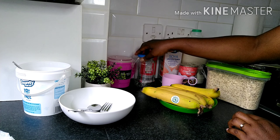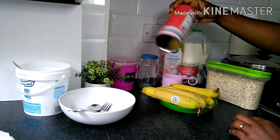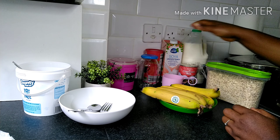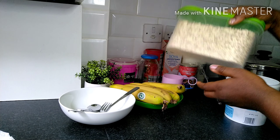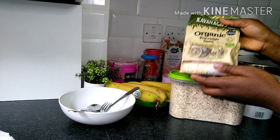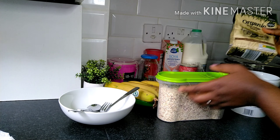Here we are, and we're going to be needing bananas, porridge oats, milk, your jar or cup — whatever you want to put it in — and cocoa powder. That's basically it, so let's get to action. What I would do first normally is get my oats.